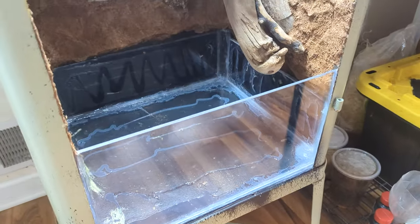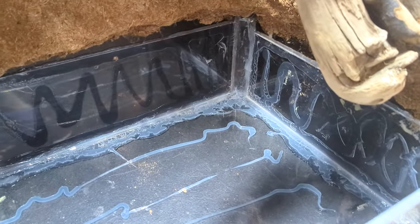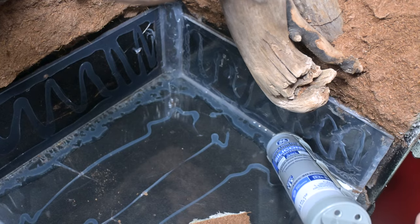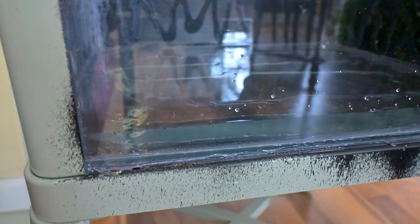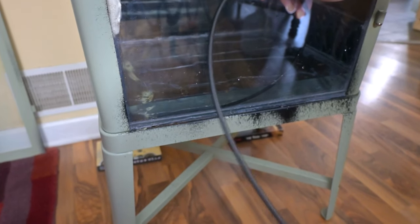To really make sure the bottom of the cabinet held water, I took the glass shelves that came with it and cut them to form a makeshift tank floor. I siliconed everything together, let it dry, and then tested it with a gallon of water. I came back a few hours later and there were no leaks, so I siphoned the water out feeling way more confident about this cabinet.